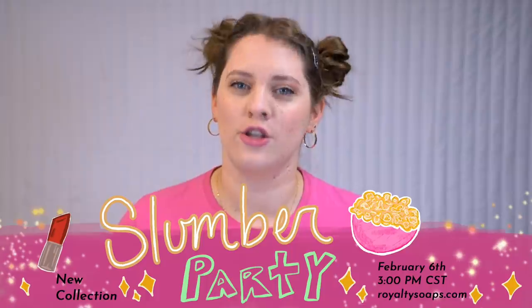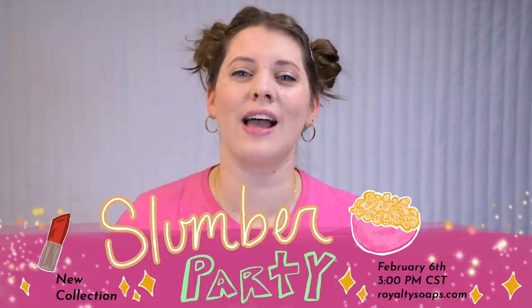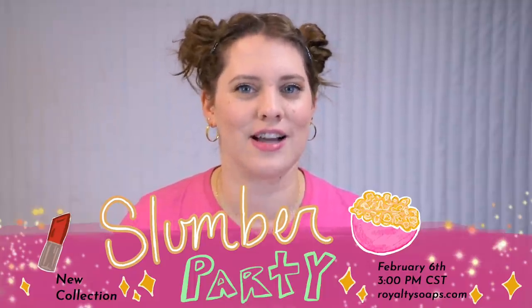Hello everyone! Welcome back to Royalty Soaps. My name is Katie Carson. I am a professional soap maker, and today we're going to be making another soap in my Slumber Party soap series, available on February 6th at 3 p.m. Central Standard Time on our website RoyaltySoaps.com.